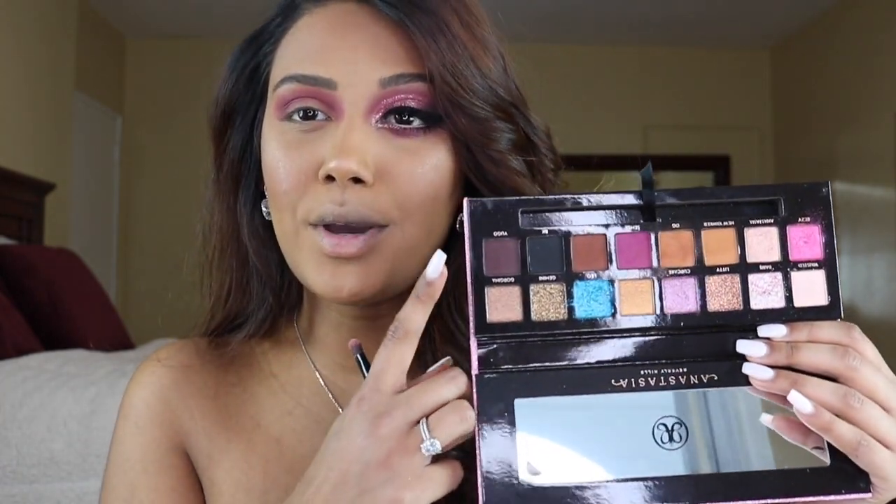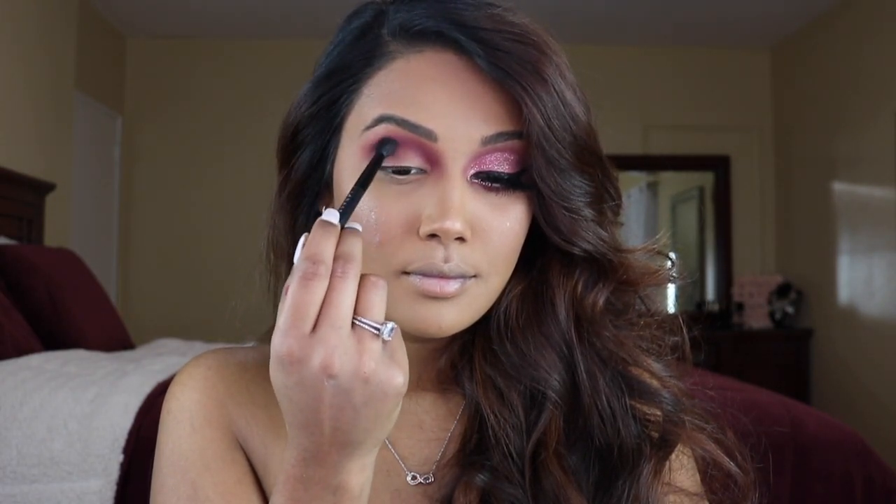To deepen this up just a little bit, we're going into the shade Yugo, focusing this only on the outer corner and a little bit into the crease.